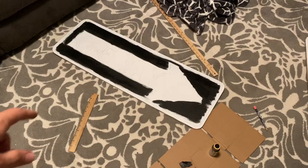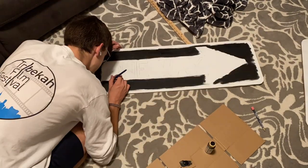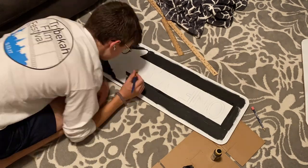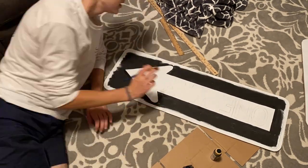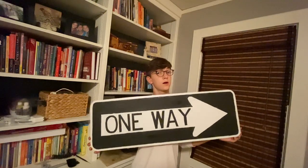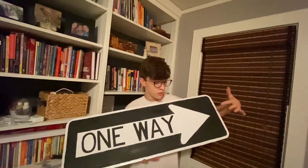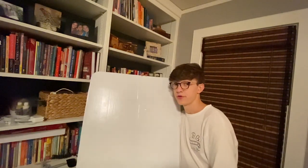I made an oopsie — I was supposed to record a time lapse of me painting all that but I forgot to hit start. I'm very happy with how this one came out. I think I'll give it a glossy clear coat because the white paint is glossy and the black paint is a matte finish. I still got to do the other one.